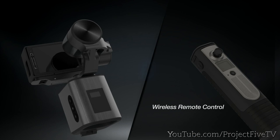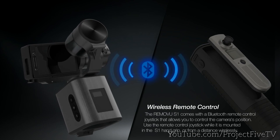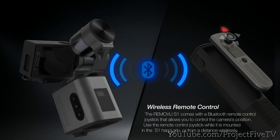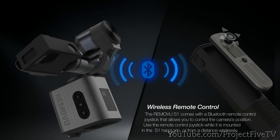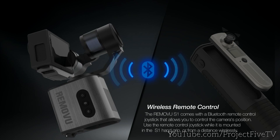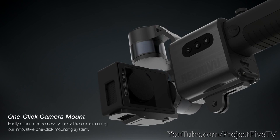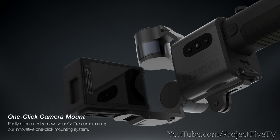The Removue S1 comes with a Bluetooth remote control joystick that allows you to control the camera's position. Use the remote control joystick while it is mounted in the S1 handgrip or from a distance wirelessly. Easily attach and remove your GoPro camera using our innovative one-click mounting system.